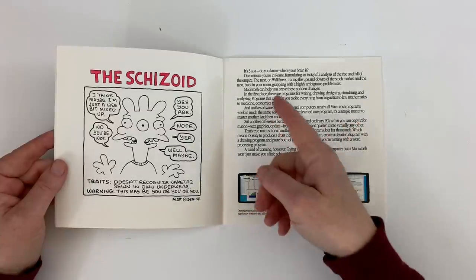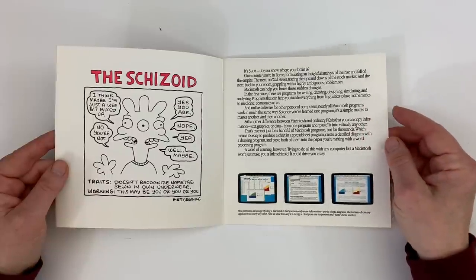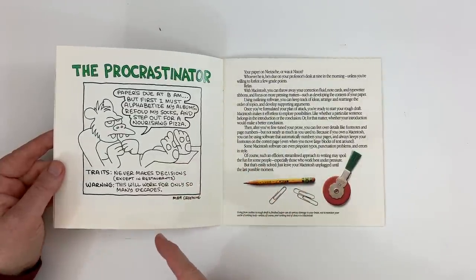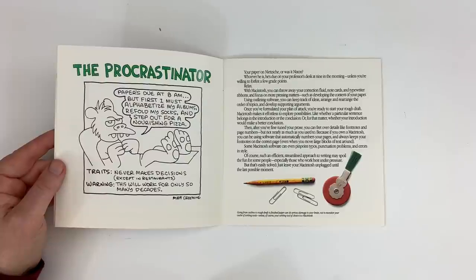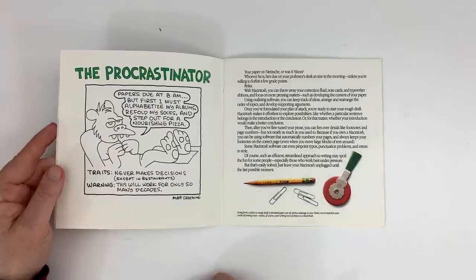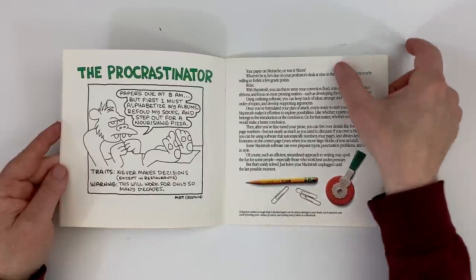Some of the text reads: '3 AM — do you know where your brain is? One minute you're in Rome formulating an insightful analysis on the rise and fall of the Empire; next you're on Wall Street.' They try to be very hip with it. Warren relates to the Procrastinator character — not the one who gets nothing done, but the one who does great work but can't sit down until the last minute, like Walt Simonson drawing a Thor comic in the final week of the month.